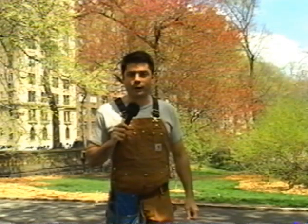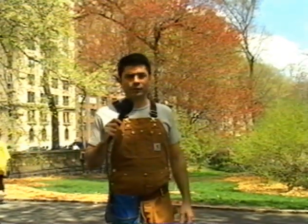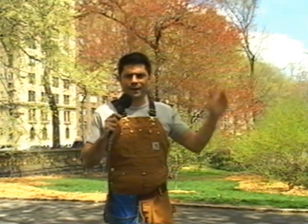We're here in Central Park in New York City on Sunday afternoon. It's a wonderful day, a beautiful spring day, and we're asking to find out just how handy New Yorkers are.